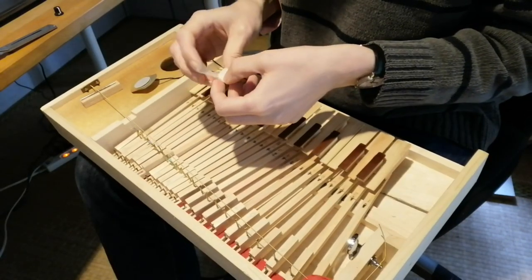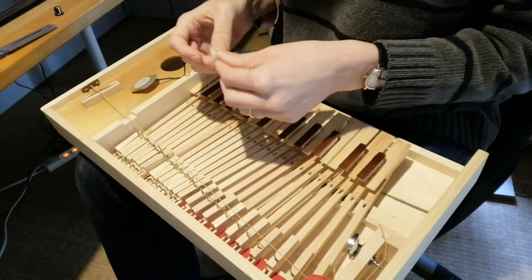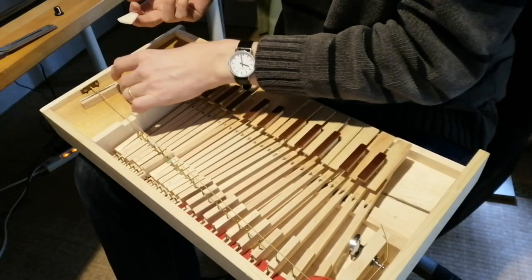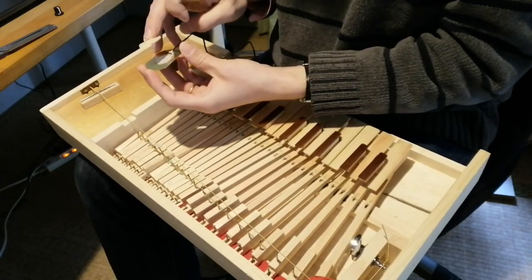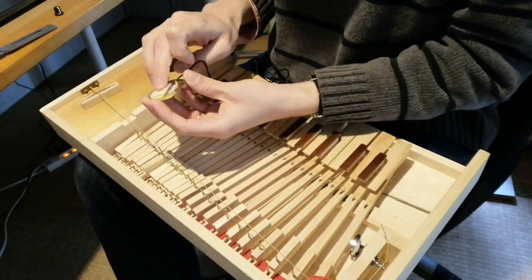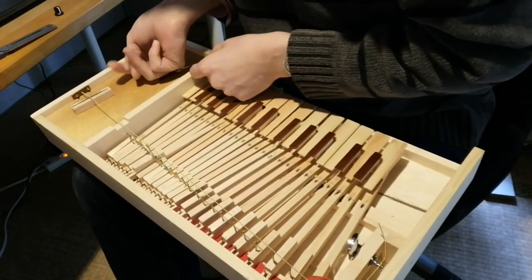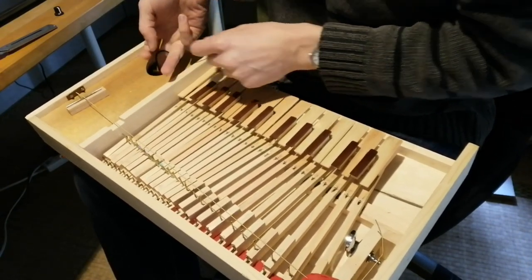I'm going to roll up this piece of masking tape — I think double-sided tape is going to be a bit too strong and annoying. I'll attach it to the end of my middle finger, which, as we know, is the longest finger. I'm going to pop it on the back of the piezo, like that. And then I should be able to slide it in and up as far as I can, and then squeeze it onto the top.